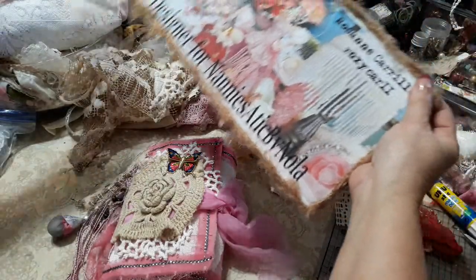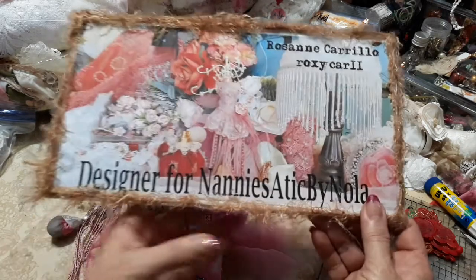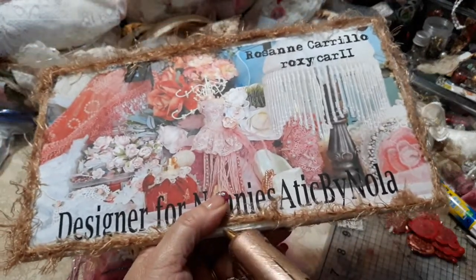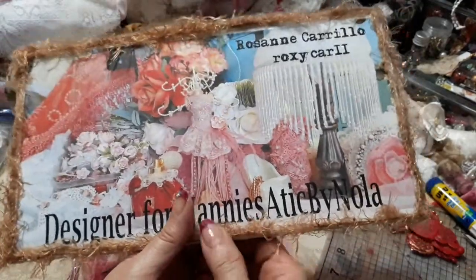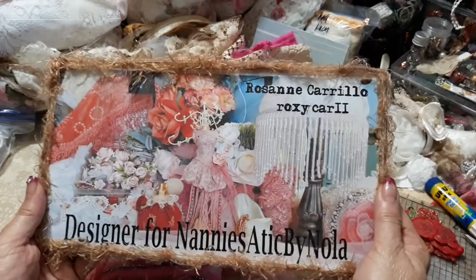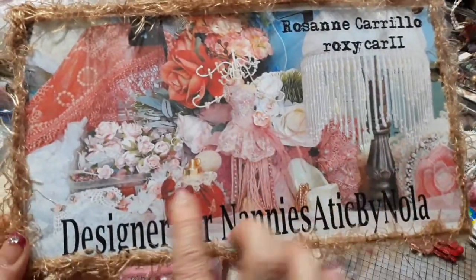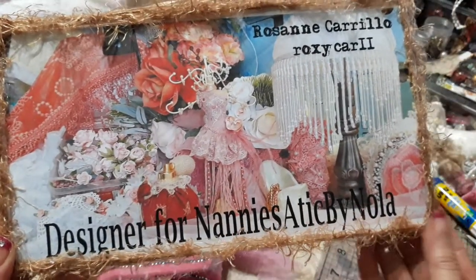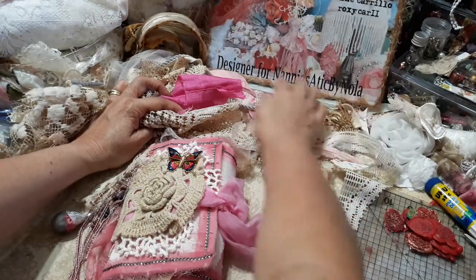So I thought I would maybe use one of these in the book. This one says 'for you,' 'the rose,' 'love,' and 'my friend' right here. I also wanted to show my new design team my beautiful plaque I just finished making using some of the fibers that Nola had sent me — I think Gail sent me some of this one as well. Nanny's Attic by Nola — she is on Facebook. My name is Roseanne and this is the Roxycar11 channel. Nola has the best knack for setting things up and making them look pretty for her photo ops. I've been wanting to do this for a long time — we're official now after all this time.